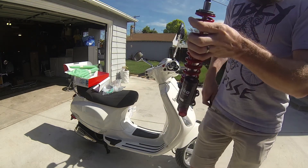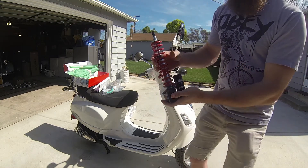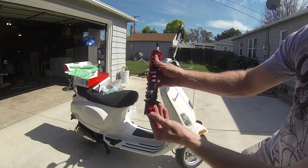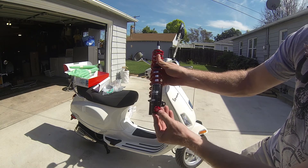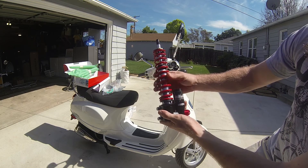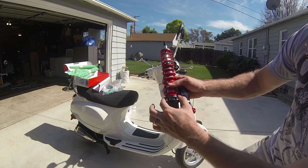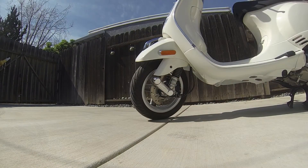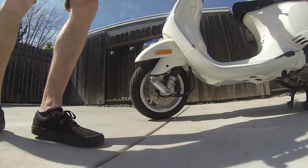Here is the Vespa coilover. It's like your standard coilover but it's for a scooter. You have your dampening adjustment here for the rebound and dampening, and then here's your actual spring. You can also change the ride height right here. This right here is the stock spring.